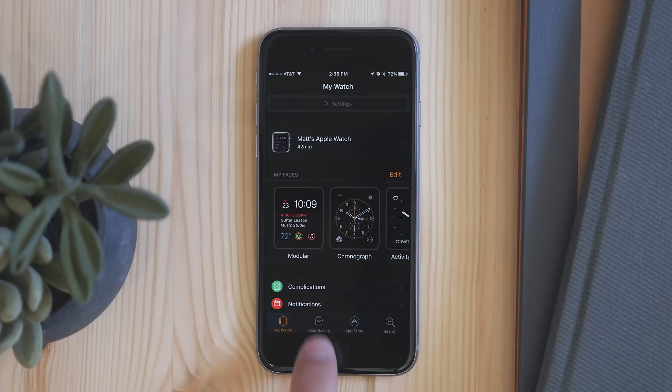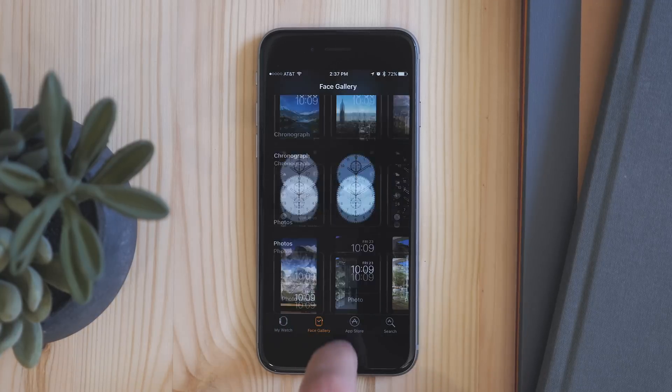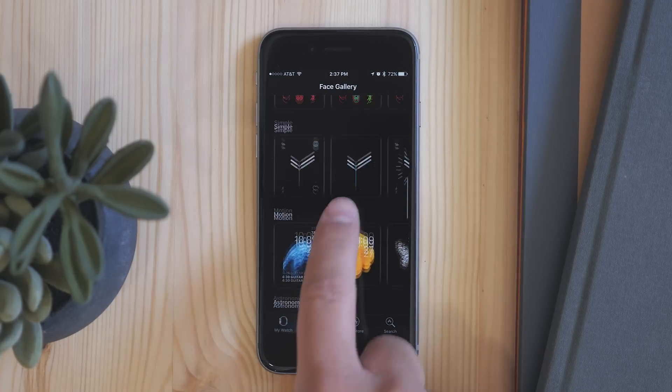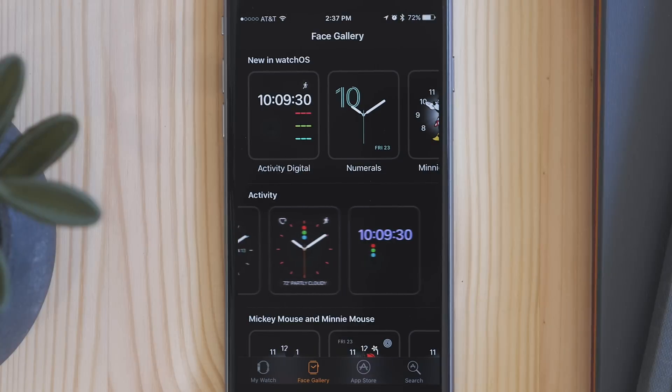If you want to add a totally new watch face, there's also a new tab called face gallery. Here you can see every option of all the watch faces that are available with the Apple Watch. You can see different colors, different configurations, pretty much everything.